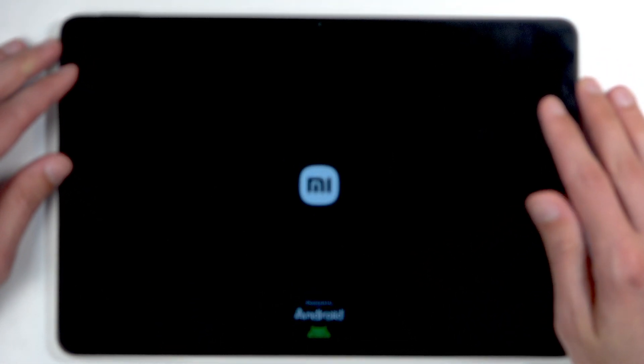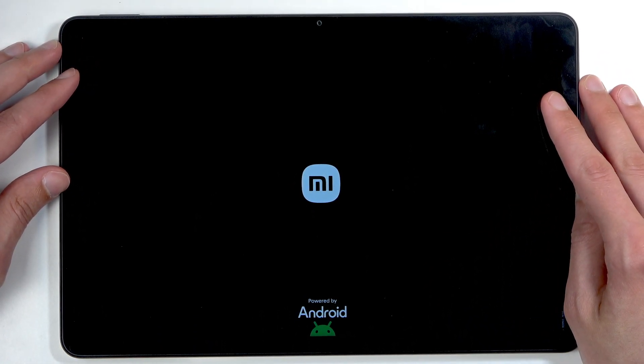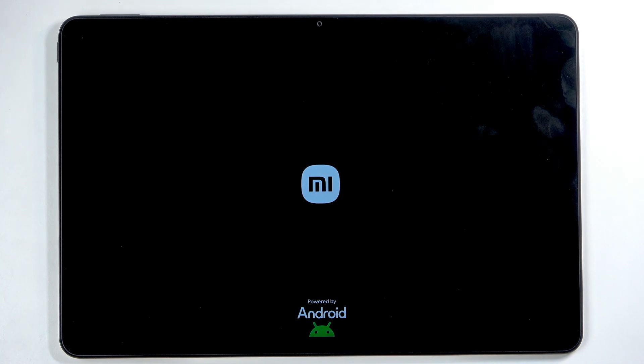I'm just gonna reboot the device and continue resetting it in the background. Because it is continuing the reset, this will take about 2 minutes to finish up, so just let it do its thing. Once it's finished, we're gonna be presented with the setup screen.